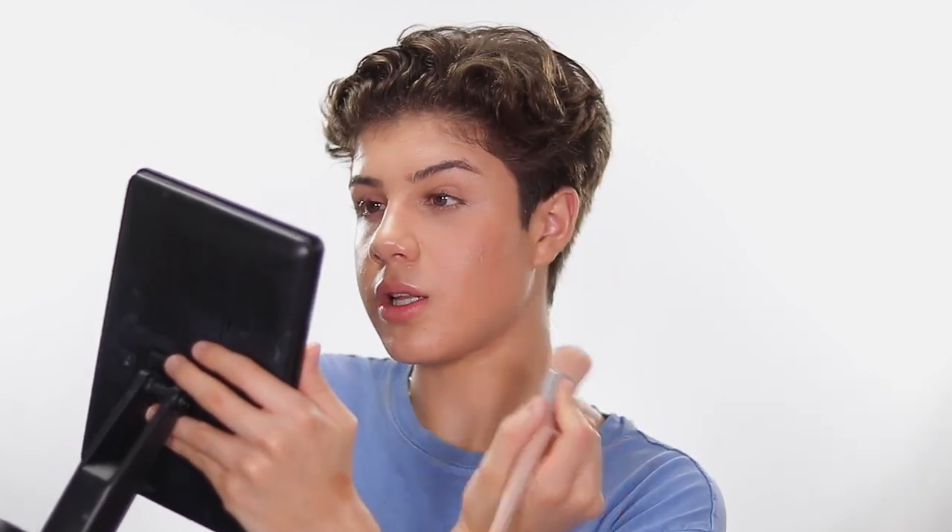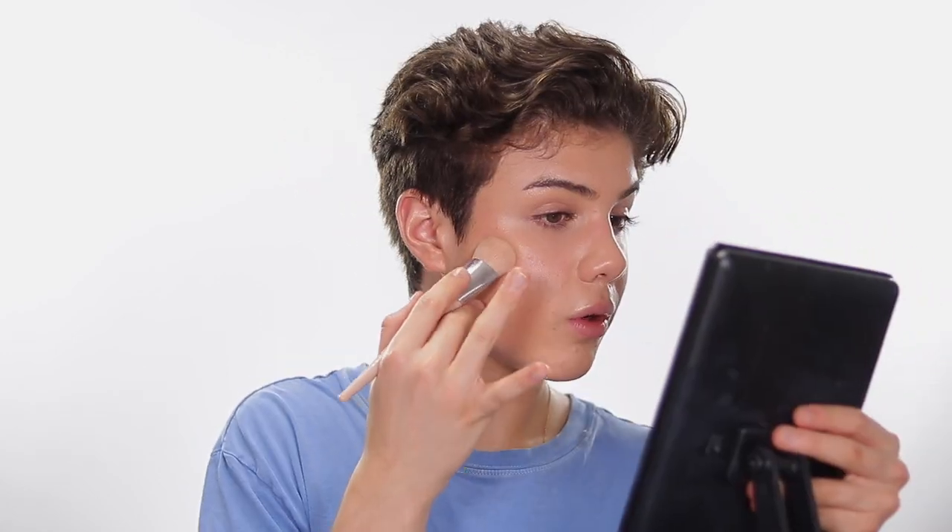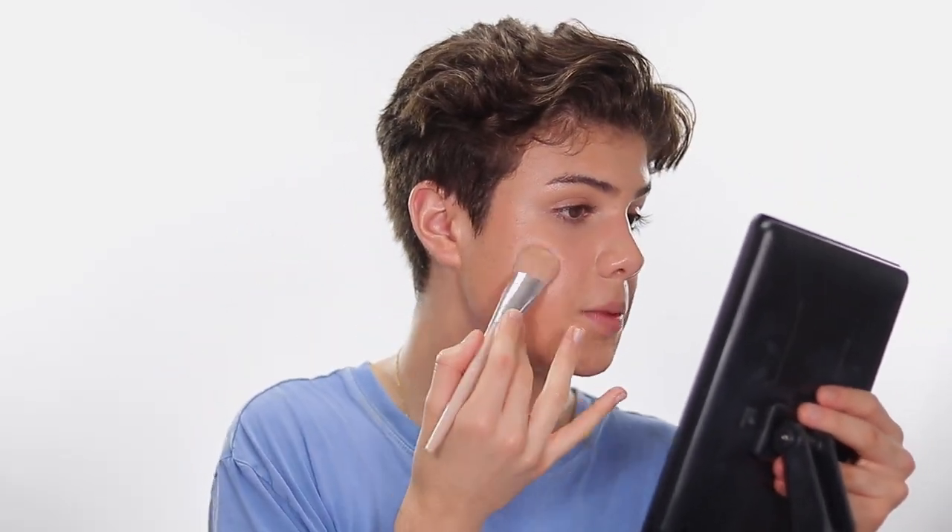I'm going in with the Fenty Bronzer in shade Macchiato — just a tiny bit, dabbing all products on the back of my hand first so I'm not applying too much. The biggest difference between bronzer and contour is that bronzer should be more warm-toned with orange and red undertones, while contour mimics shadow so it should be cool-toned because bones create gray-black shadows. I'm placing bronzer right on and above the cheekbones using really gentle patting motions — you can see my hand barely applying any pressure, almost like I'm drinking tea.